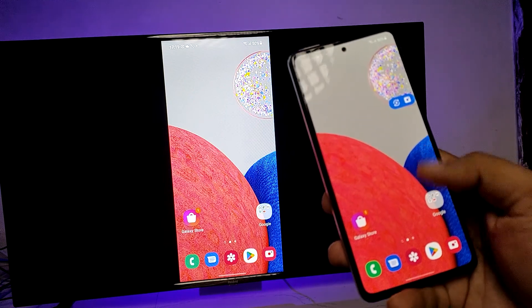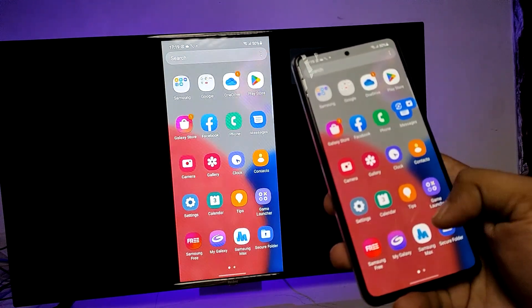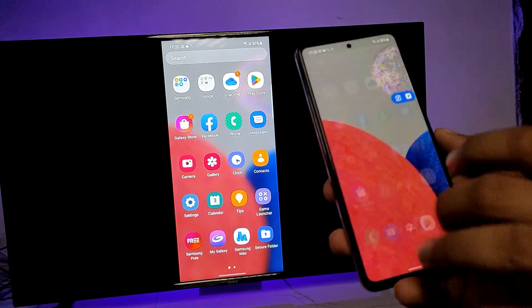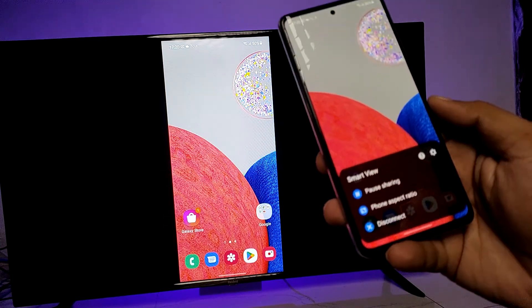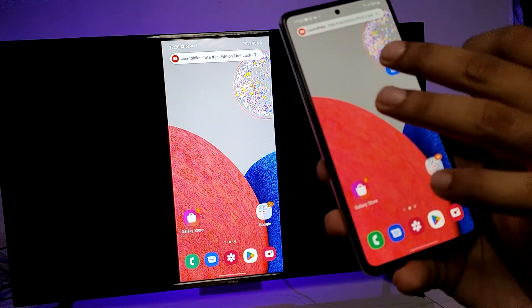You can view your photos and videos, or even play games on the TV. You also have some controls available — you can change the phone aspect ratio if needed.